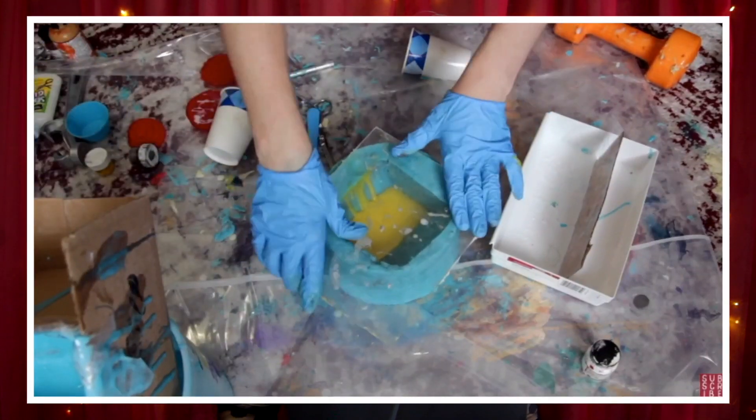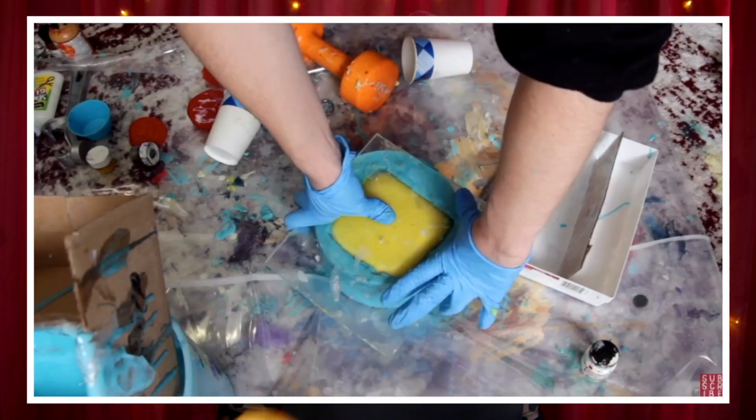And we shall discover together what will withstand the mold making process. Seriously, if you clicked on this video thinking that we were going to rot some food, I'm sorry to disappoint, but I hope this is quite as interesting.